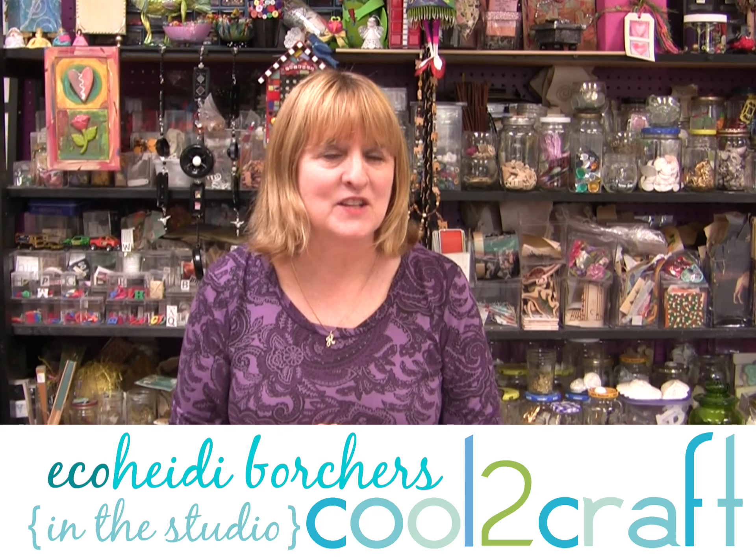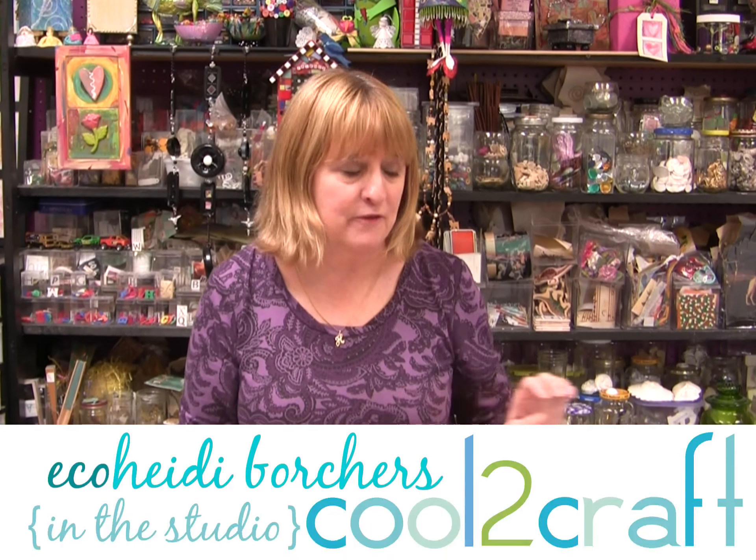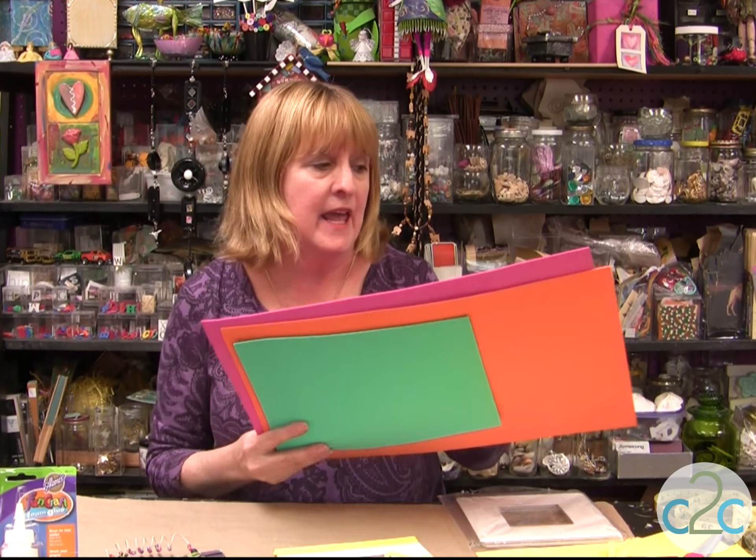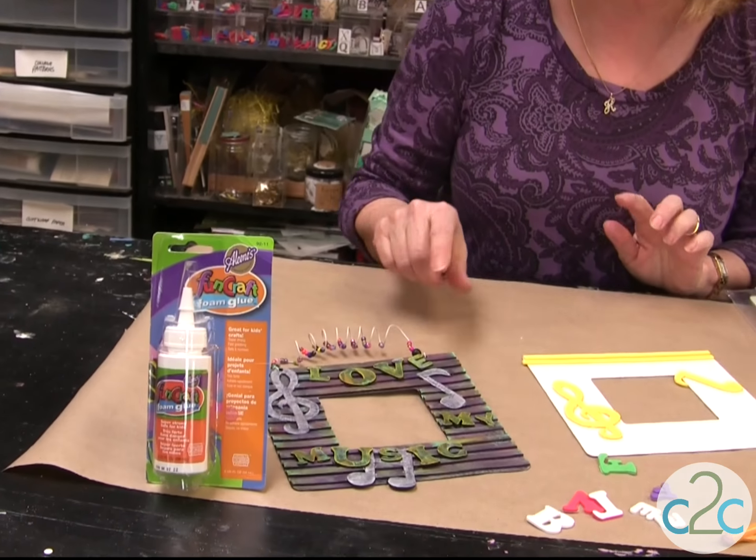Hi, I'm Heidi Barchers. I think it's really cool to craft with craft foam. Craft foam comes in so many wonderful colors. It is so versatile. You can paint on it, you can heat it up, you can shape it, and you can also use it for texture, and that's what I'm going to use it for today.